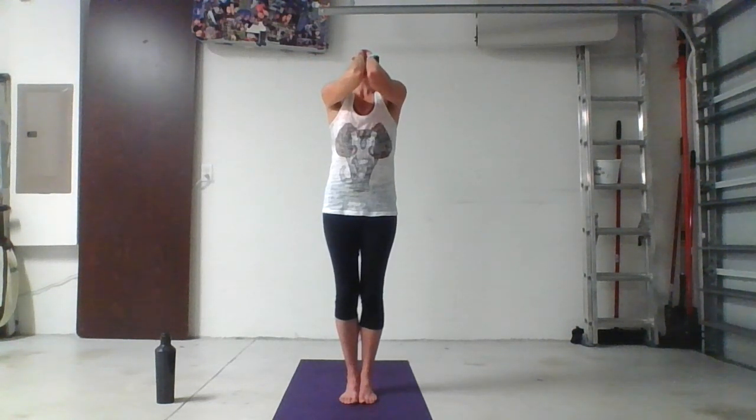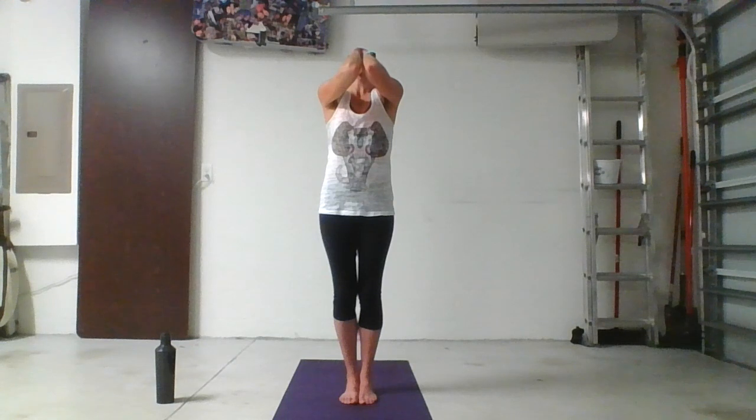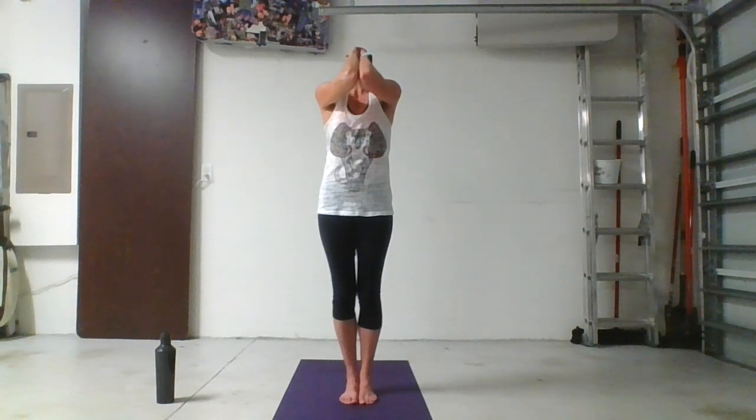Inhale — your breath is the fuel that powers you through your practice, so fill up completely. Exhale and inhale — release anything that doesn't serve you in this moment. When you feel that you're empty, squeeze out even more air. Inhale — this is your final breath, so make it your deepest, fullest breath yet. Expand your lungs. Exhale — empty, empty, empty the lungs as you push out the old to make space for something new.